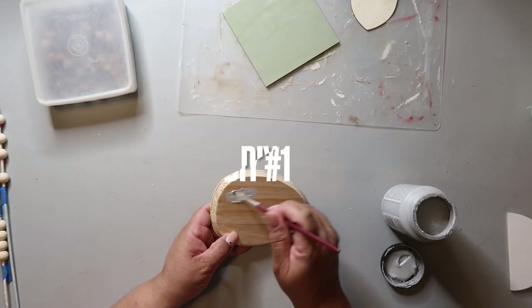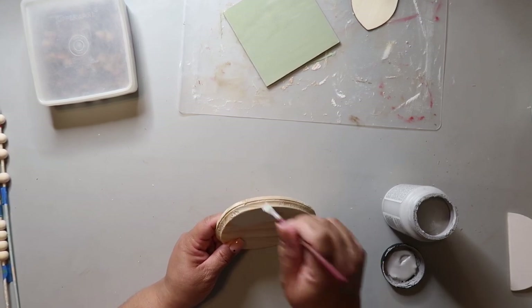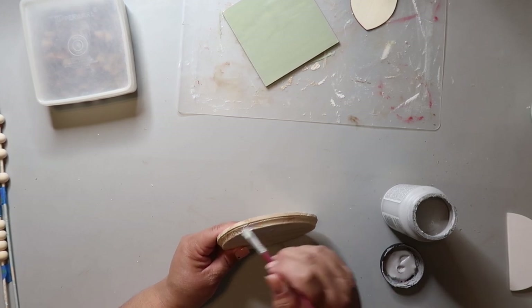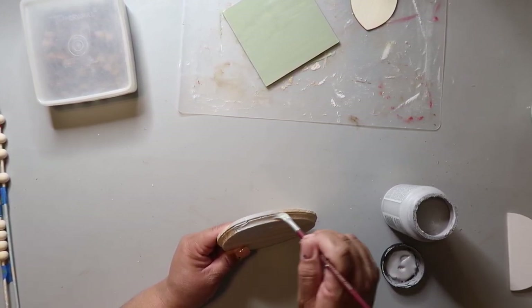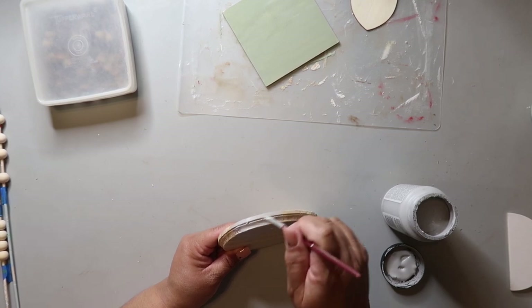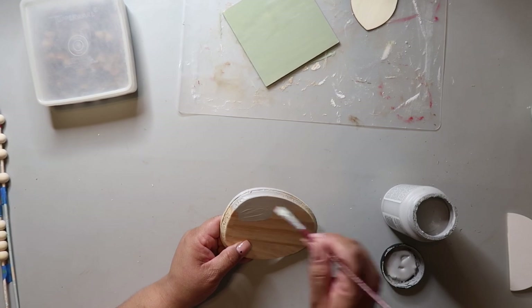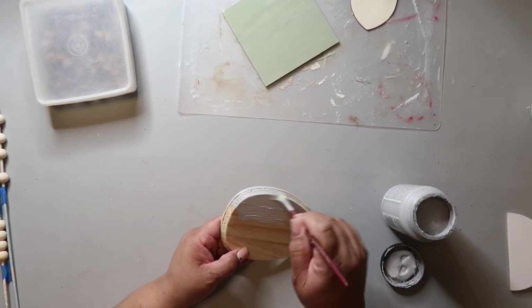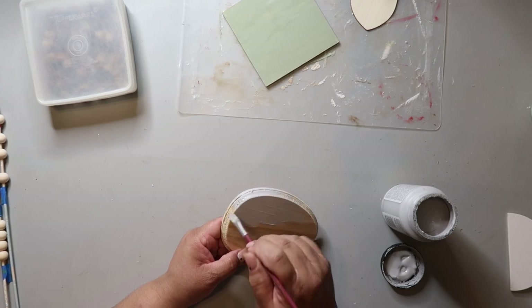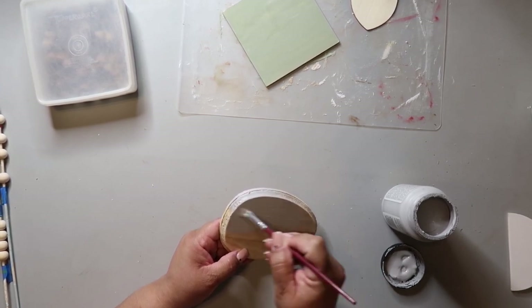Jumping right into DIY number one, I'm taking this wooden egg shape that I got from Dollar Tree around Easter time. The edges of this egg shape are so ridiculously rough — I tried sanding it multiple different ways and just could not get it to look smooth and finished. Anyway, I'm painting it with Folk Art chalk paint in the color Parisian Gray.